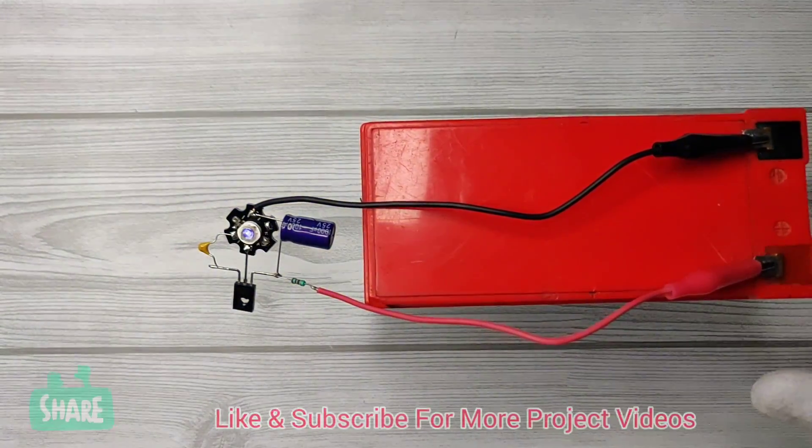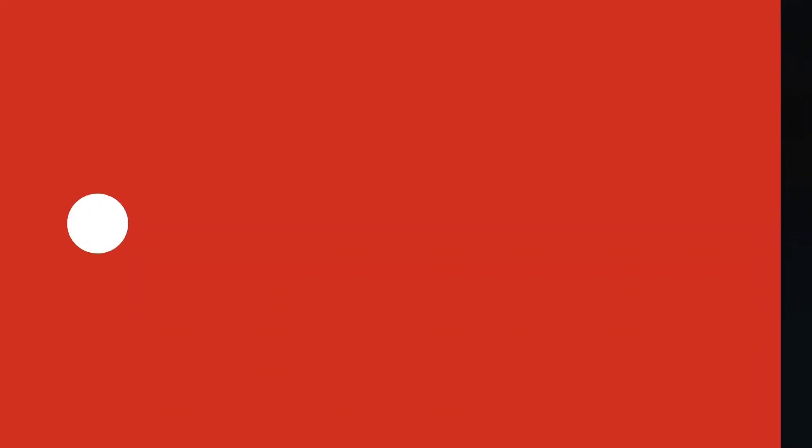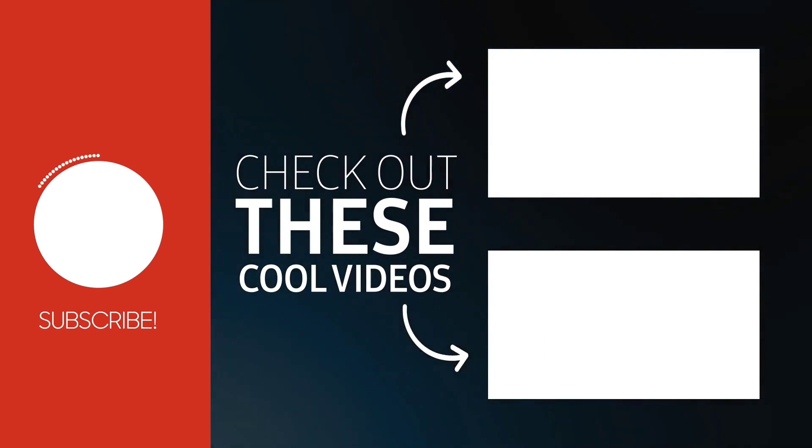It was a very easy project. If you enjoyed the video, give a thumbs up. For more amazing projects, subscribe to the channel. Also check out these recommended videos. Thanks for watching.